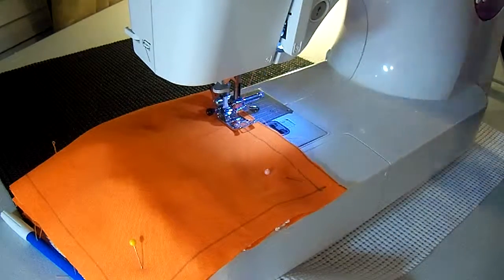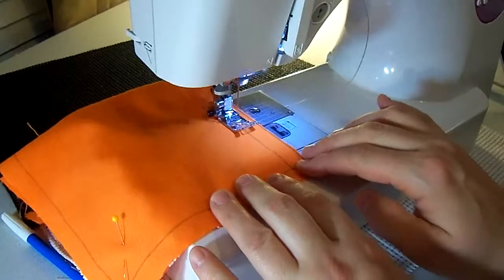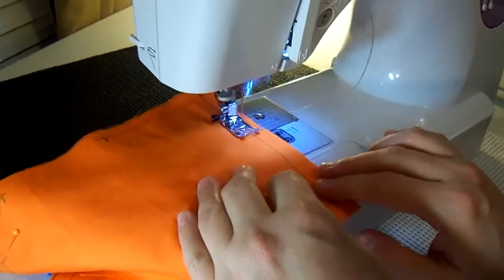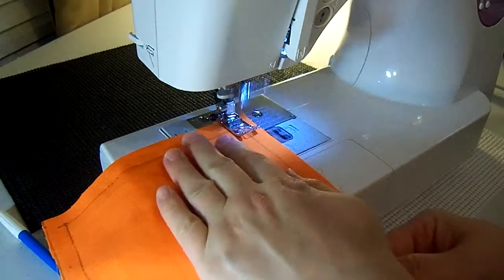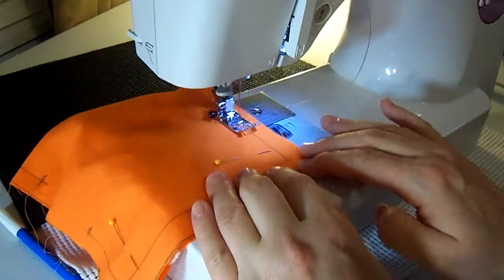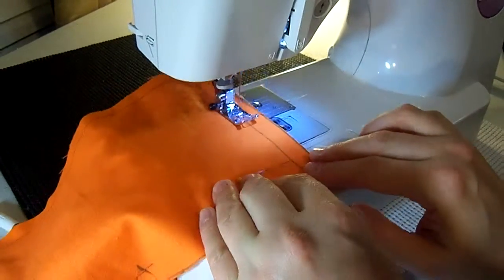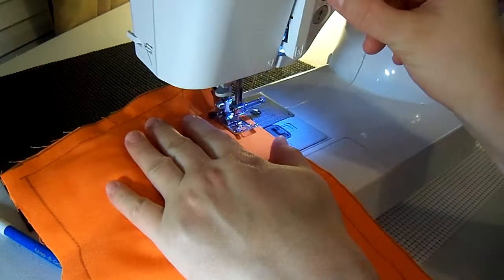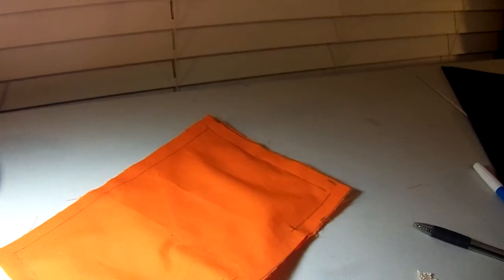Put the foot down, roll the needle in, hit back stitch once or twice, then go all the way to the end. Take out that first pin, get to the end, roll your needle in, pick it up, pivot, put her back down, and stay on your line. We'll talk about the sewing gauge and the little lines on your sewing machine later — right now these lines work really well. Repeat at each corner: roll the needle in, pick it up, pivot, put it back down. Back stitch at the end and cut off all your threads.